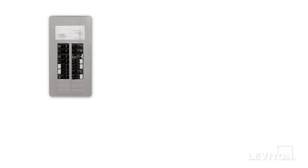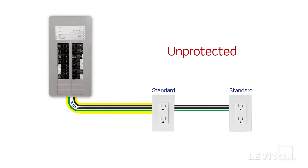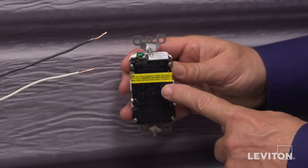GFCI outlets feature what is called feed-through protection. This means the protection in the device can be extended to other outlets on the circuit that are downstream from the device being installed. This is done by attaching the wires that lead to the downstream outlets onto the terminals that are marked load.